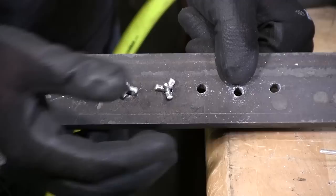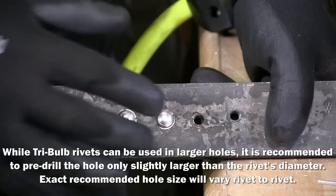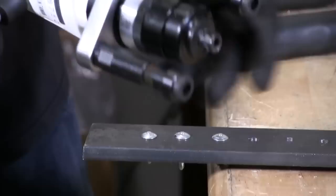Nice looking product. That's your backside, that's your tri-fold. Also collapsing, as they said, because the rivet collapses on the backside and on the outside of your trailer — or whatever you're riveting — for a finished look. That's the key there.